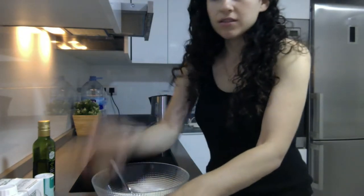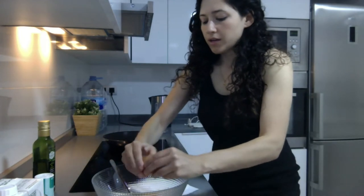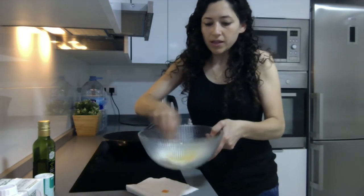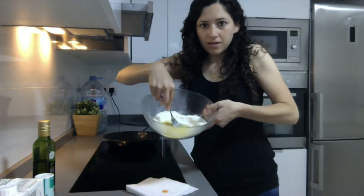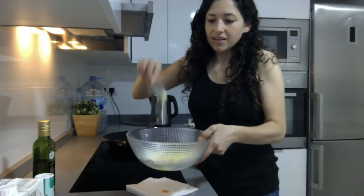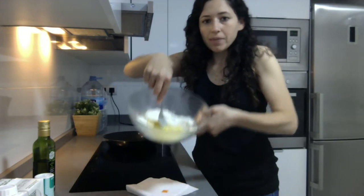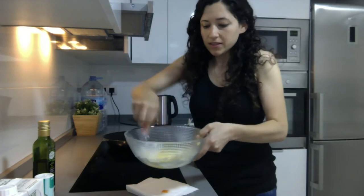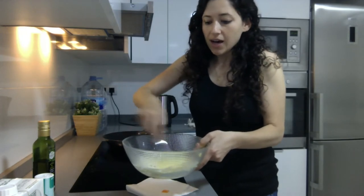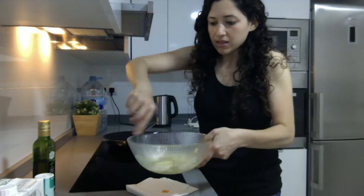Then we're going to put our eggs — I've got two large eggs. I'm just going to whip those up a little bit here, whip them in the well. You can see I made a well here in the center and I'm mixing them up. I'm using a fork, but you should have a whisk to do this. So I'm going to whip that up and then incorporate my flour. You don't want to over-mix because it will get tough, but you want to mix until it's pretty smooth.